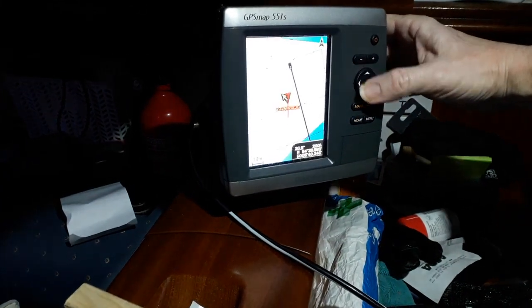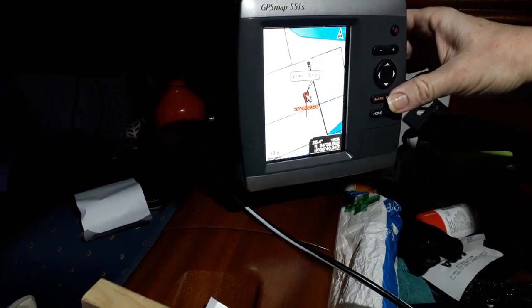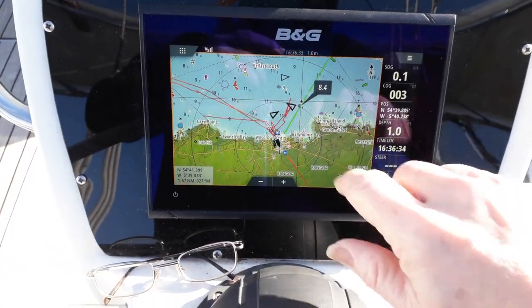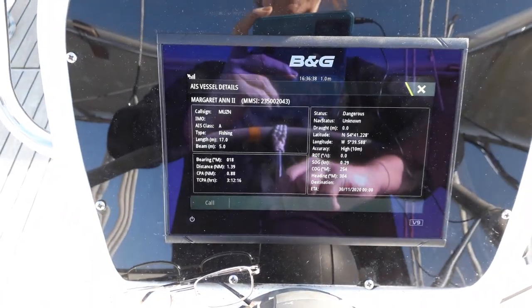We've actually got some information on screen — the AIS is working! We have it plumbed into our data network and it's showing up here on the chart plotter. You can see we've got a couple of vessels anchored out in the loch — they're Class 1 vessels just sitting still so they're not showing any tracks, but we can pull up their information. The AIS is working, and in a minute we're going to have a word with Davy on the Queen of Ulster behind us to see if he can pick us up on his AIS.